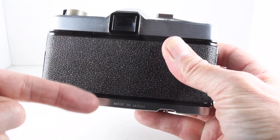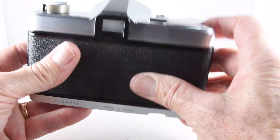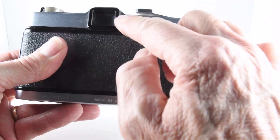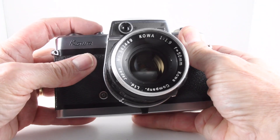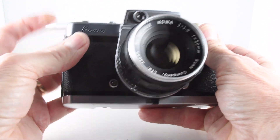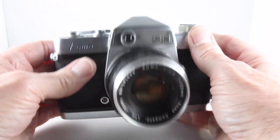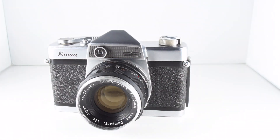When you look through the viewfinder, it's a matched needle on the right-hand side and you just change the aperture or shutter speeds so that you get it in between this little V shape — I think it sits slightly proud. Let's just do the sound of the shutter. And that's really it — that's the Kawa SE, camera number 33 of 365.